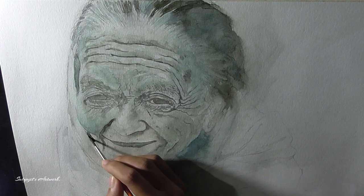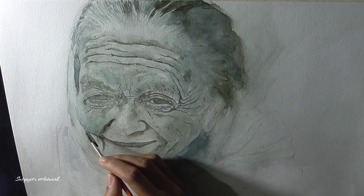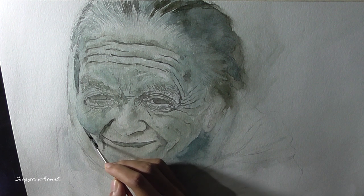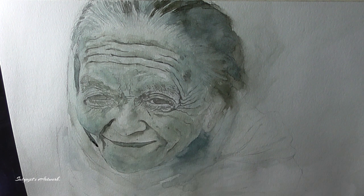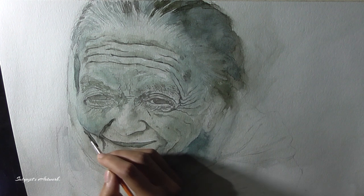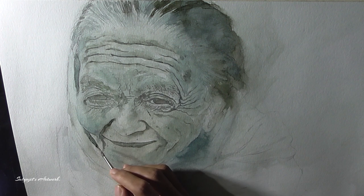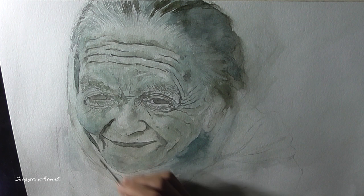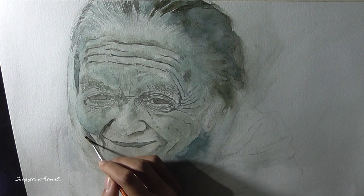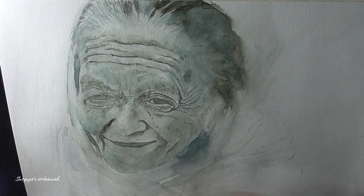The areas I am working on are relatively the darkest areas in her face, but I am not trying to make them dark all at once. It is all about layering colors one over another to build the dark values. In watercolor you don't have to run your brush vigorously — it is always better to let the water do the talking.